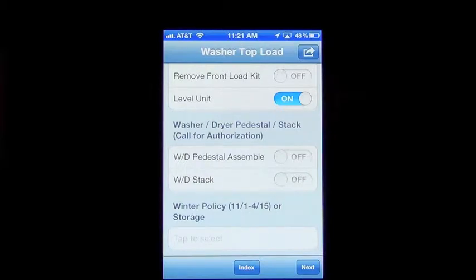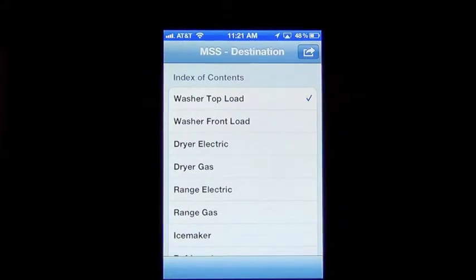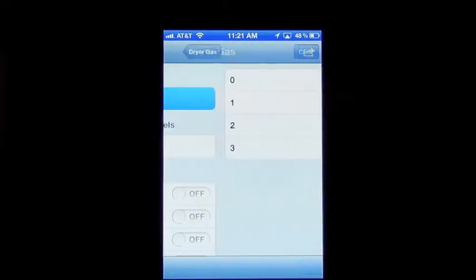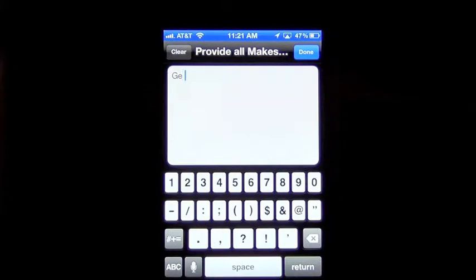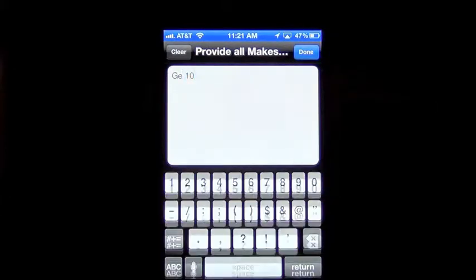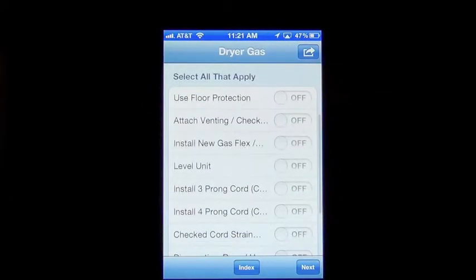Next we're going to do a dryer. You can go back into your main menu and pick whether or not it's electric or gas — we'll do gas. Again, it asks for quantity and make and model. I'm just going to use a sample again. Then select all that apply — you're going to read through these and make sure that everything was done properly.